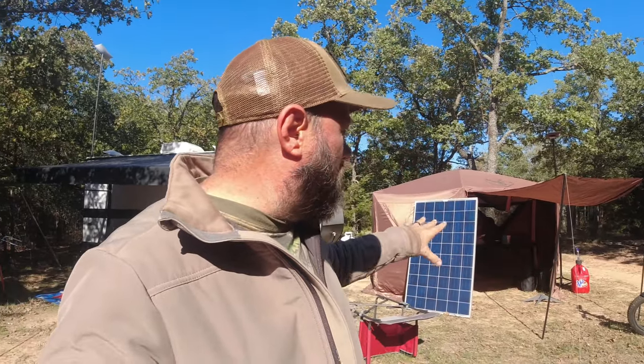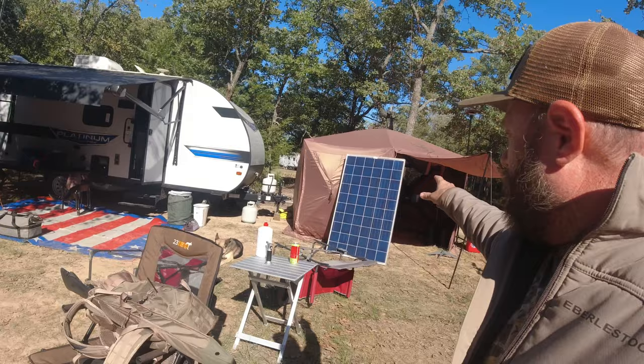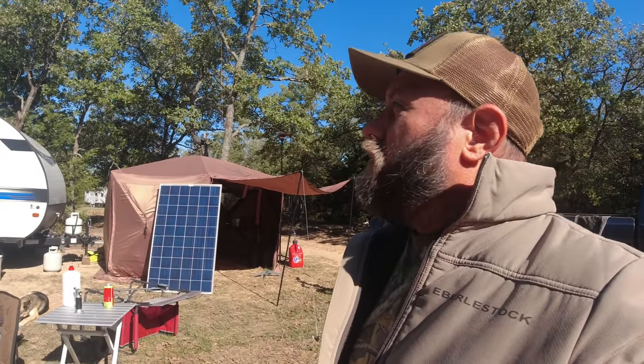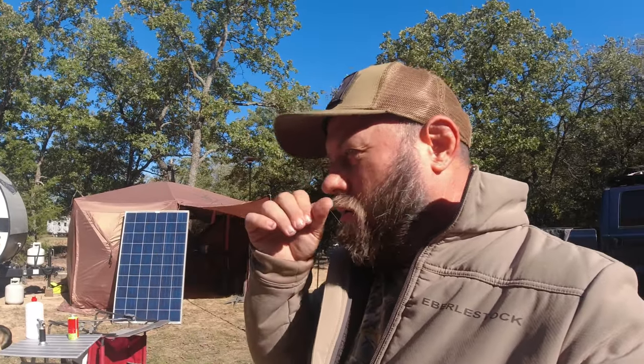So, we started on Friday — Friday was day one. I left the house about 6 a.m., it's only about an hour and a half drive up here. Got here, did a couple things around camp, and got everything plugged up — the EcoFlow batteries are in the gazebo tent. I got everything plugged up and running around noon on Friday.